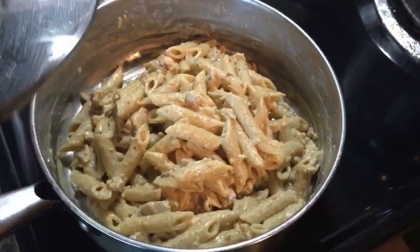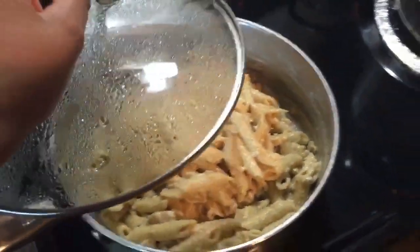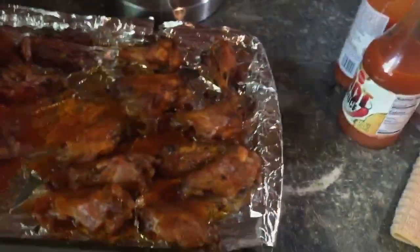I am done with the wings right here. I'm about to make my plate and my kiddos' plates. Here is the pasta right here — it tastes really good you guys! So this is what I did for today. Stay tuned for more videos!